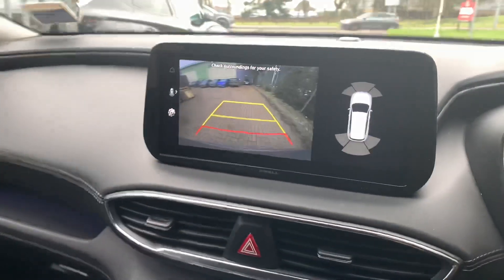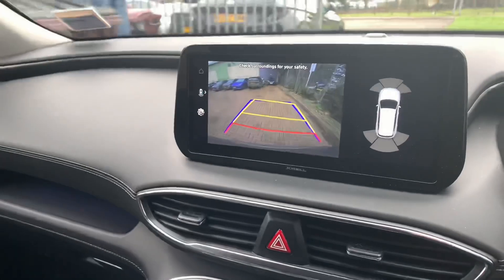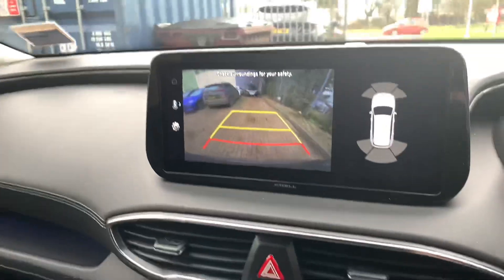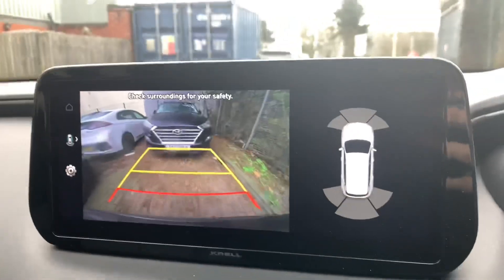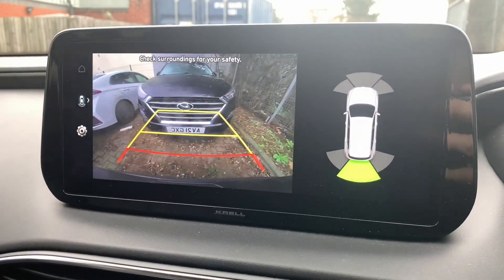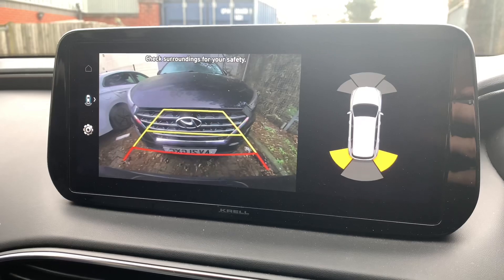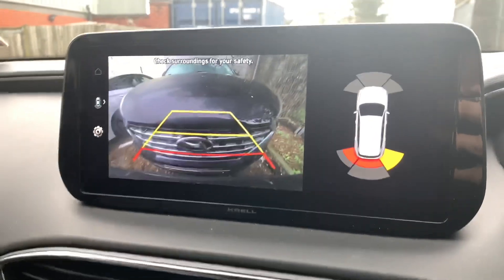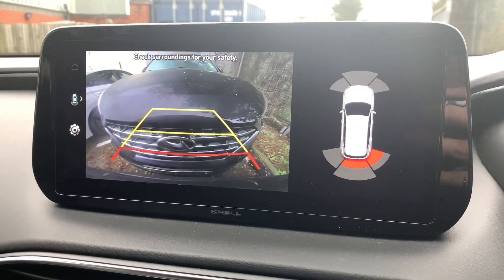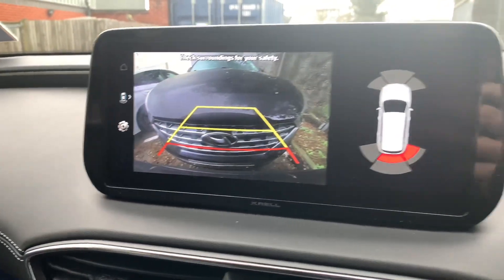We've got it in reverse — just backing up to this car. Starting to slow down, sensors are working. The two sides are working. All working as they should — all flagging up.